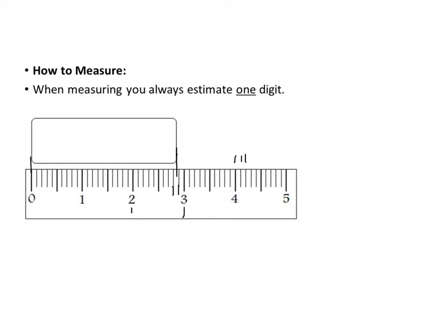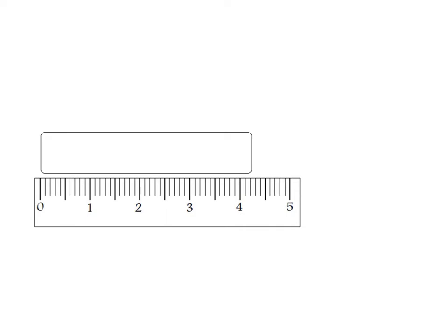Then you estimate approximately how far between those two lines it is. I would say this is about 2.87; you might say 2.88 or 2.86 — it doesn't really matter as long as we're close and we've estimated one digit. Don't forget your units. The correct measurement for this object is 2.87 centimeters.